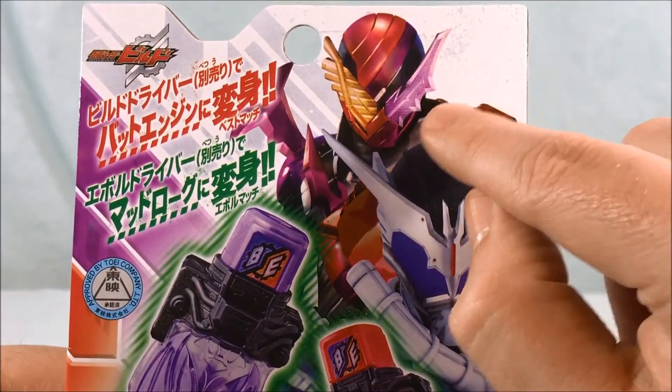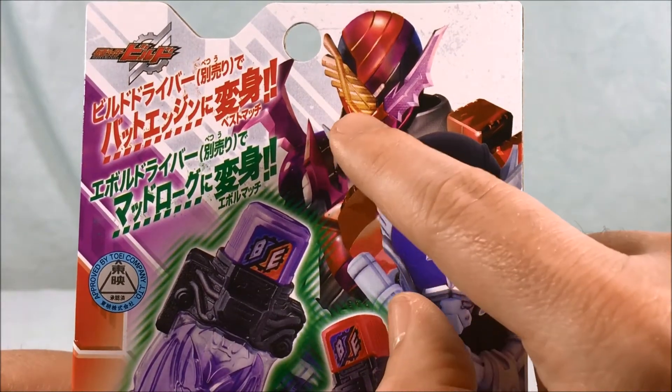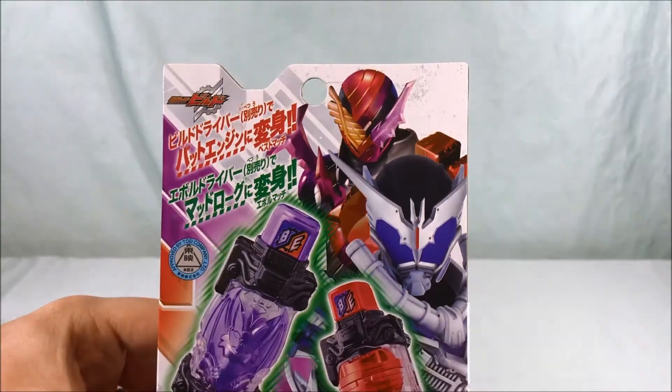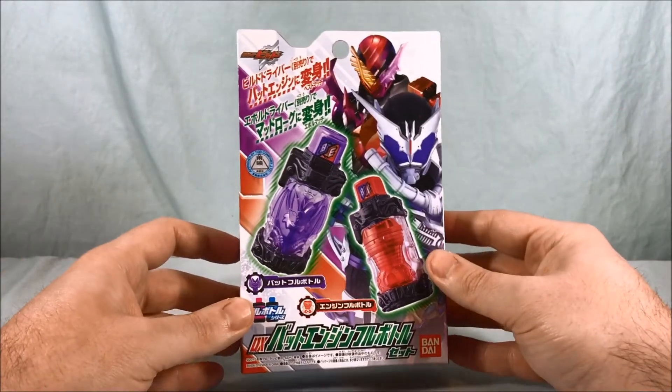If we try to zoom in there, you can see you have a Bat Wing over here, and then I don't really get how that's an engine — something's going on there. Looks more like a pan flute to me, just saying. In any case, it's definitely a neat form. Don't know if we'll ever see it in the show, but I kind of like it.